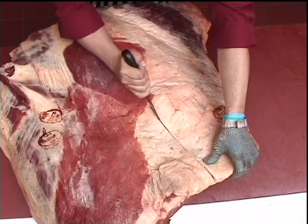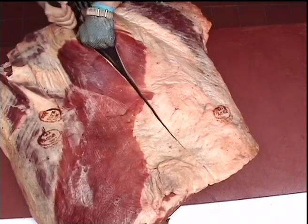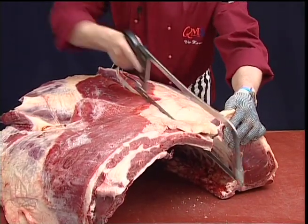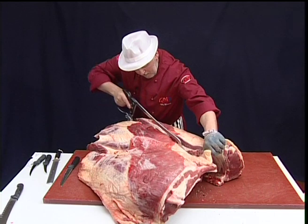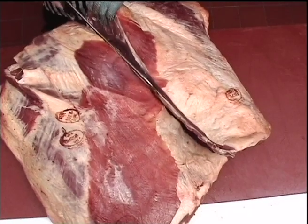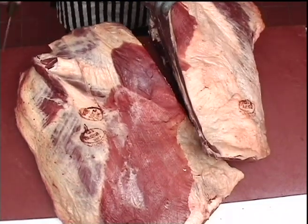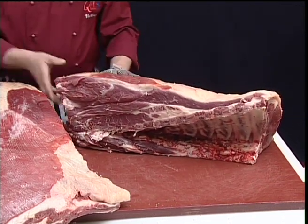And cut down onto the ribs, and follow that line with the saw. And that has separated the fore rib and chuck from the brisket.